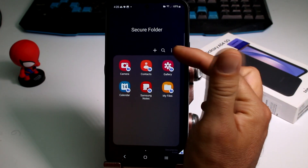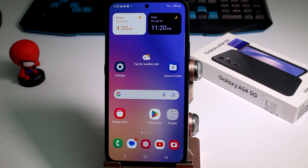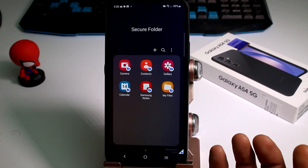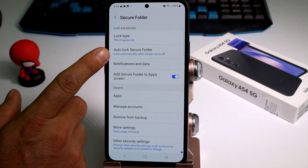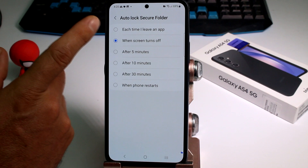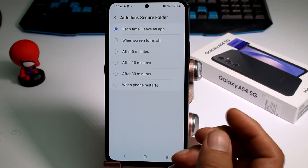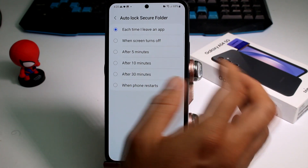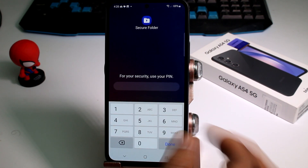Now let's enter the folder and tap the three dots. As you can see, if you hand the phone to someone else they can still enter the folder, so it's not fully secure yet. Go to three dots, then Settings, and find the option called Auto Lock Secure Folder. Select the first option: 'Each time I leave the app.' The other options lock after 5, 10, or 30 minutes, on restart, or when the screen turns off — those aren't secure enough. Now if you leave and re-enter the secure folder, it will ask for your PIN.